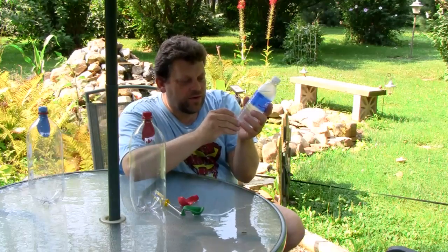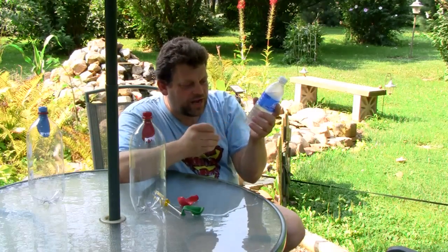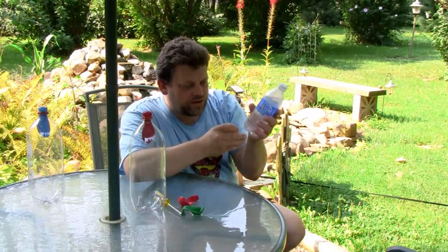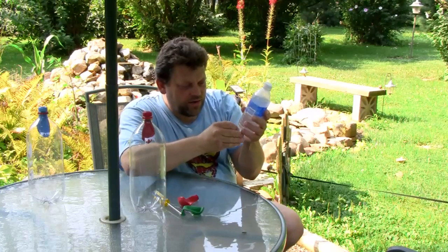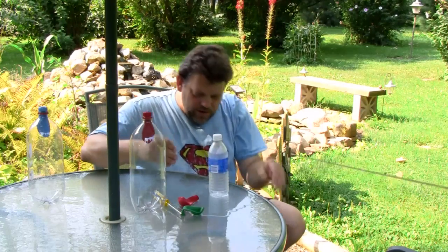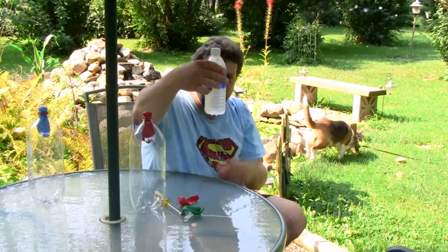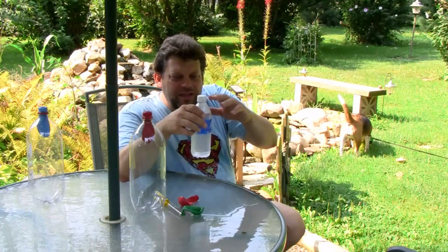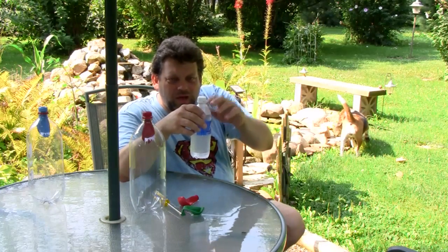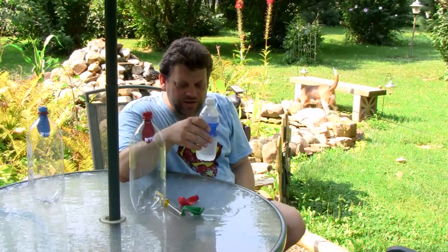I'm going to punch a hole near the bottom on the side, and maybe about a quarter of the way over punch another hole, a third hole, and a fourth hole. Watch this — the water does not leak out of the holes. That's basically because inside, the air pressure has equalized and is not allowing any air pressure from the outside to push down on the water on the inside.